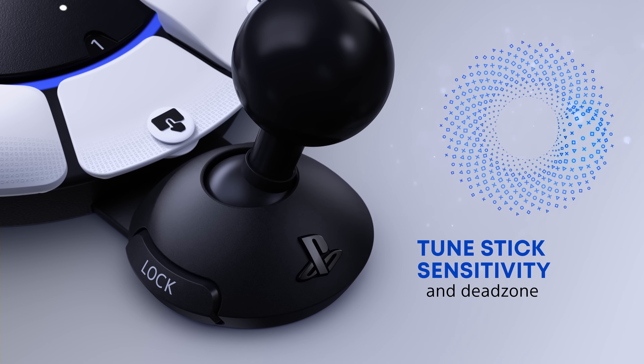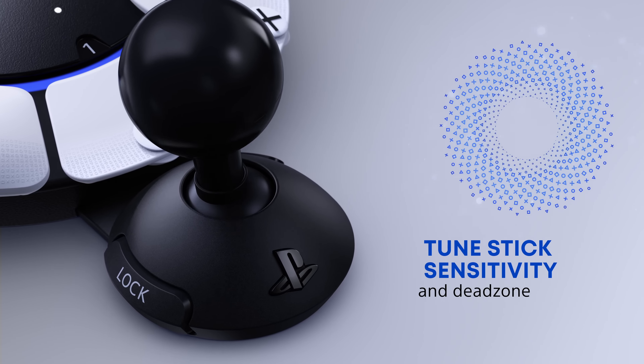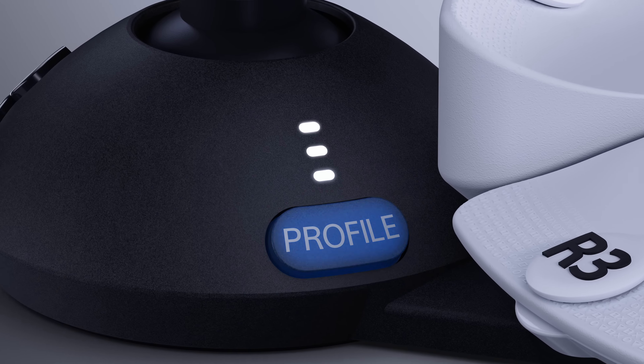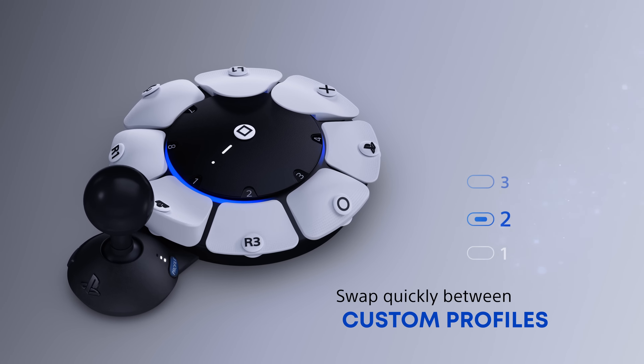The joystick rotates on its face. Tune stick sensitivity and dead zone. A button on the stick base switches between profiles one, two, and three. Swap quickly between custom profiles.